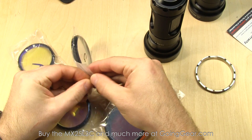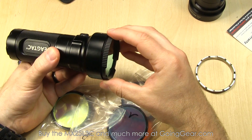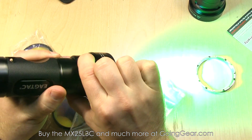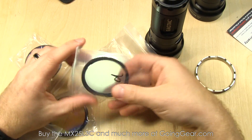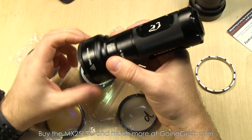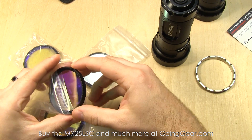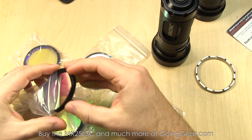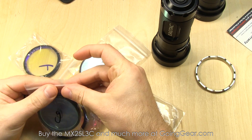Unscrew the bezel and then get one of these filters — it will screw right onto the front of the light because they are threaded. These are glass lenses with an anti-reflective coating. Really high quality, they do a good job with these. The different filters you get with the kit version: red, yellow, blue, green, and then a diffuser. I really like the diffuser — I'll take the red and the diffuser outside to show you what they do. The diffuser makes a super spread-out beam which I find very useful. If you want all that stuff plus batteries and charger, we have bundles.